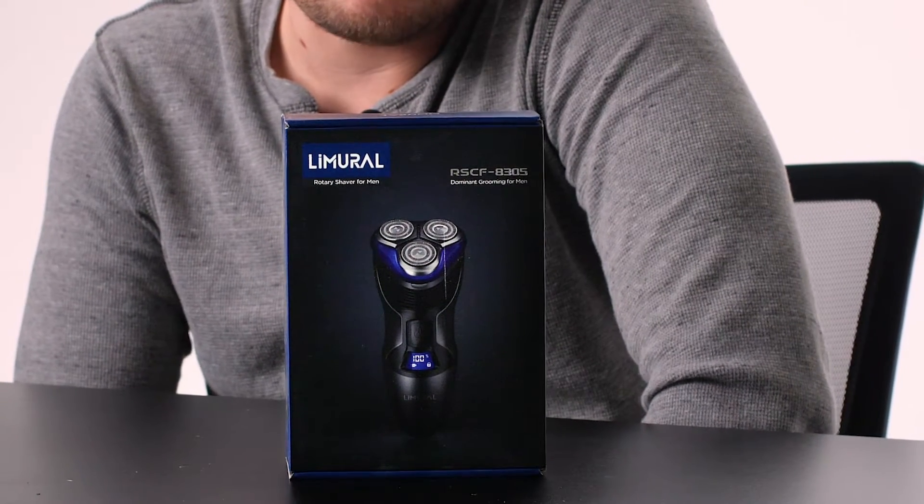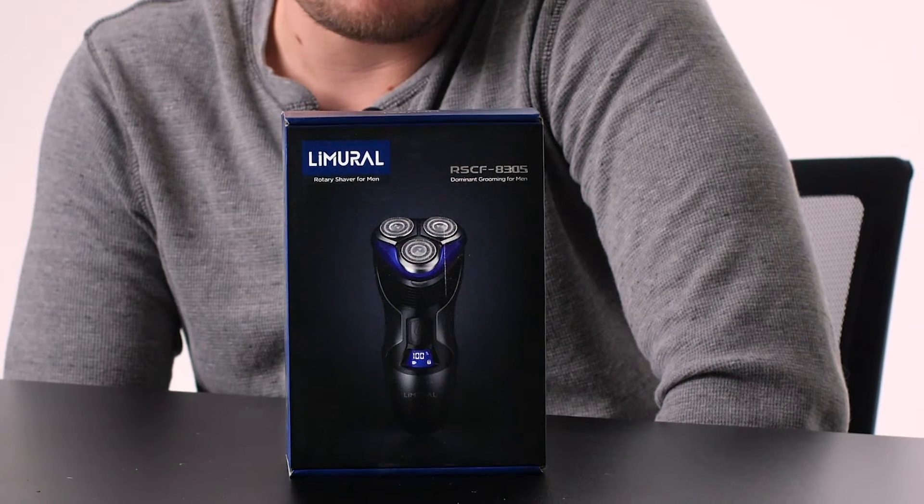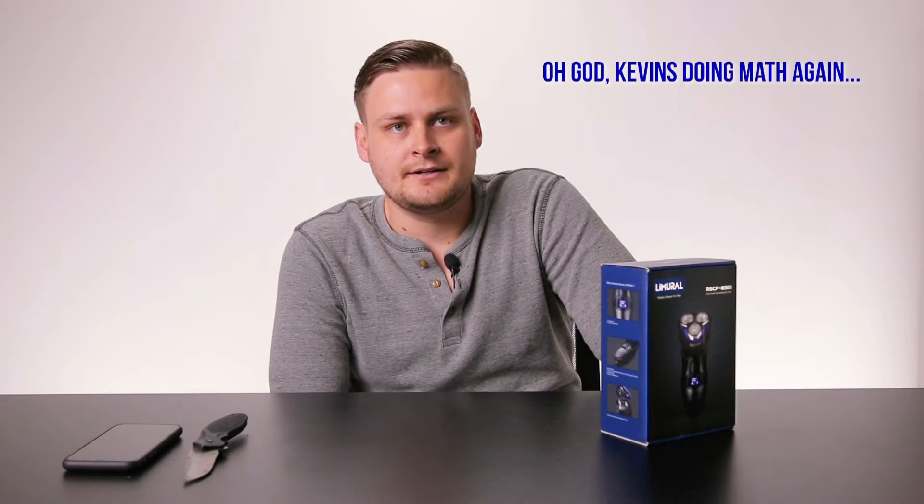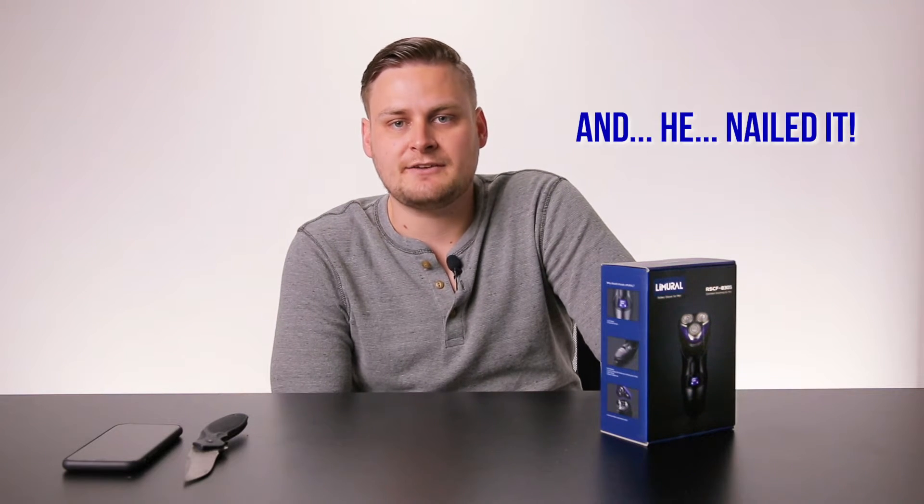1.5 hours of charging time will deliver over 60 minutes of consistent shaving, all powered by a 600 milliamp NiMH battery. 60 minutes for 1.5 hours of charge — that's not bad. That's probably five minutes to do an entire shave, so roughly 12 shaves per charge. The battery indicator shows the charging status, and the travel lock function can be activated by pressing and holding the on/off button for three seconds. Pretty good product information overall.